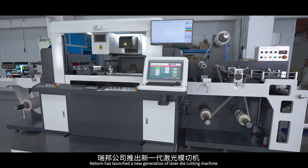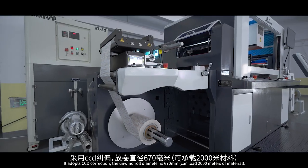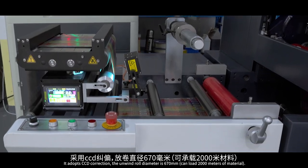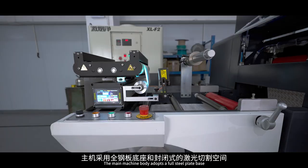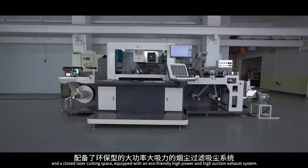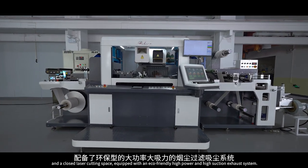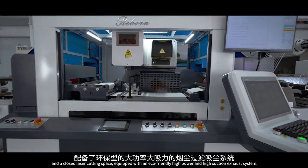Reborn has launched a new generation of laser die cutting machine. It adopts CCD correction. The unwind roll diameter is 670mm. The main machine body adopts a full steel plate base and closed laser cutting space, equipped with an eco-friendly high power and high suction exhaust system.